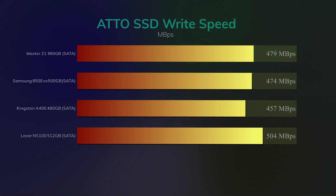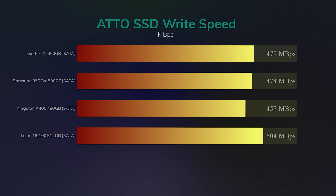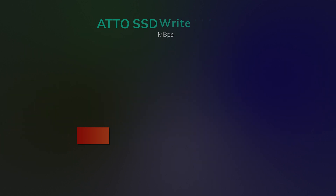On the Atto write speed test, the Lexar actually beat all the others — in some cases by nearly 50 megabytes per second — including MaxTorz, Samsung, and the Kingston. So again, why they're not putting that on the box, God knows, because it is one hell of a selling point if it's actually faster than the others on the market.